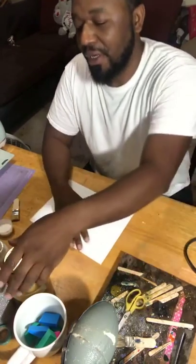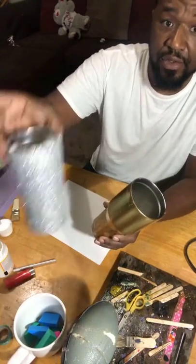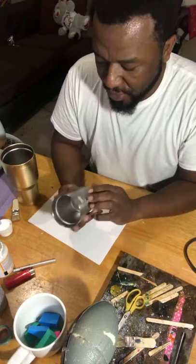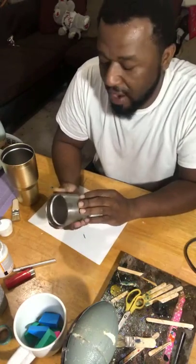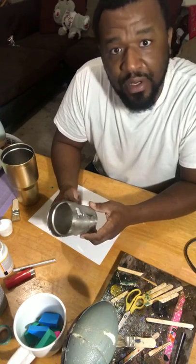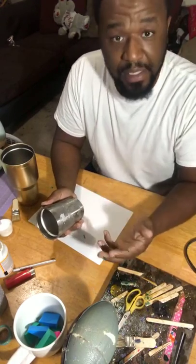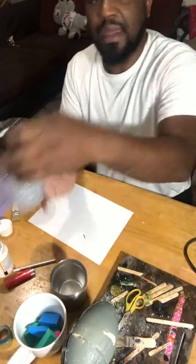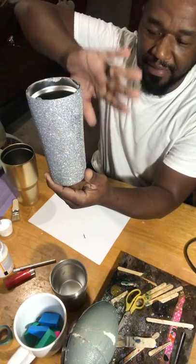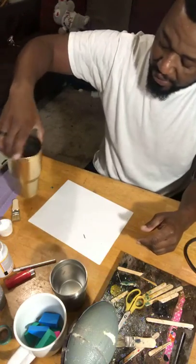To start with the glitter tumbler, you can choose whatever size tumbler you want, whether it be the 30 ounce, the 20 ounce, or I think I've got a 10 ounce over here also. It really doesn't matter the size — it's solely up to you. As far as color, it never concerned me because a majority of the tumblers I make I like to spray the cup similar to the color of the glitter. What we're going to be working on today is this gold one.